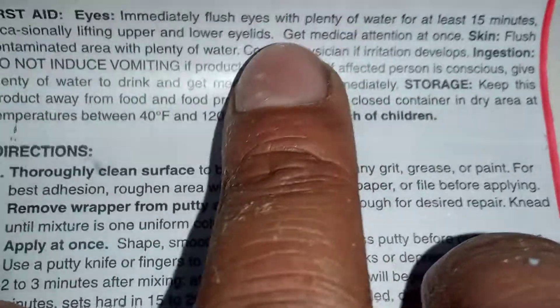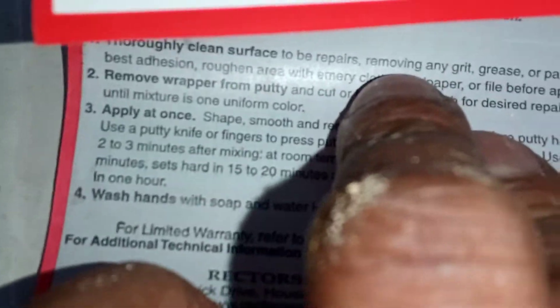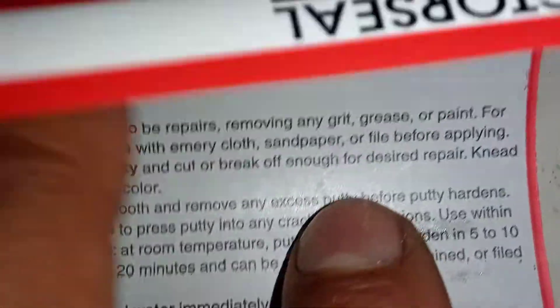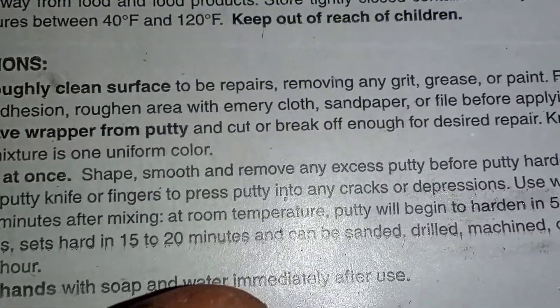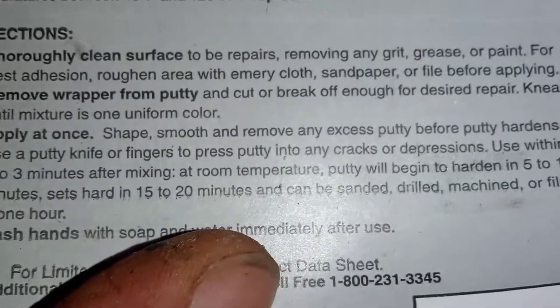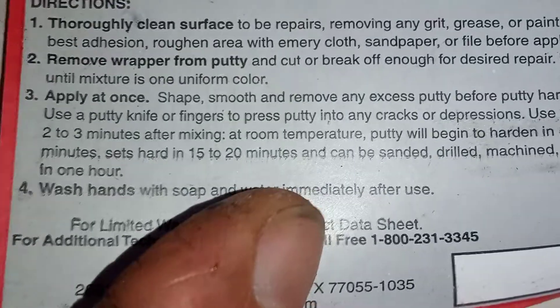Remove wrapper from putty and cut or break off enough for the desired repair — I did that. Knead until the mixture is one uniform color — I didn't really knead it, so I should do that next time. Apply at once, shape, smooth and remove any excess putty before it hardens. Use a putty knife or fingers to press putty into any cracks. Use within two to three minutes after mixing. At room temperature, putty will begin to harden in five to ten minutes, set hard in fifteen to twenty minutes, and can be sanded, drilled, machined or filed in one hour.